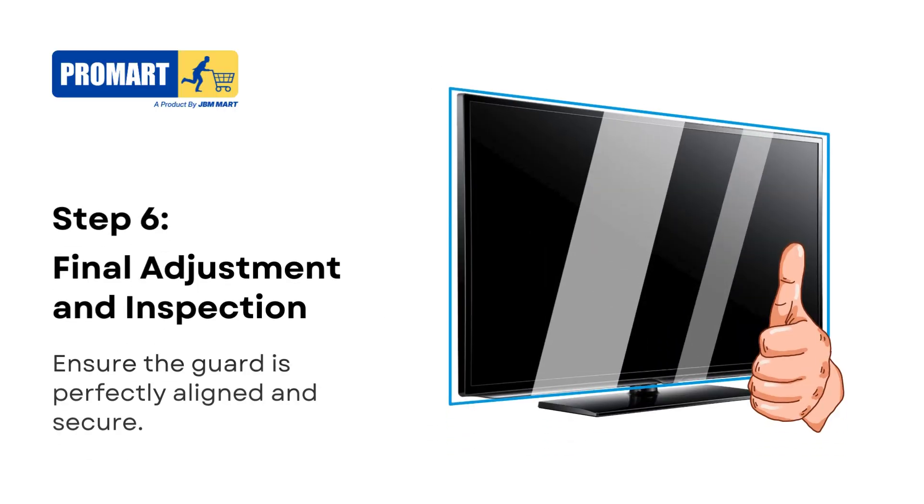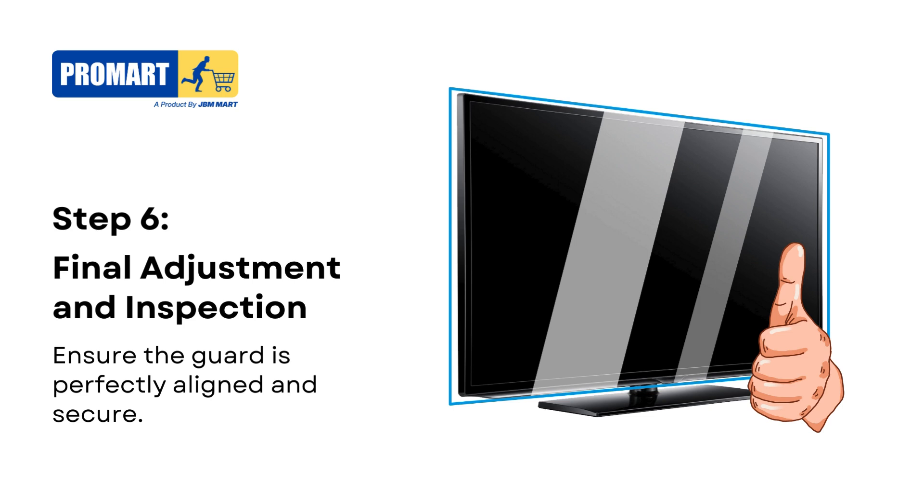Step 6. Finally, make any necessary adjustments to ensure the screen guard is perfectly aligned and securely attached.